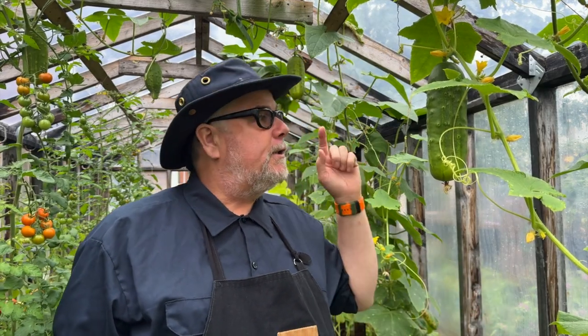It's a beautiful day in the greenhouse. I'm going to take advantage of the weather to pick some cucumbers and to make some bread and butter pickles.